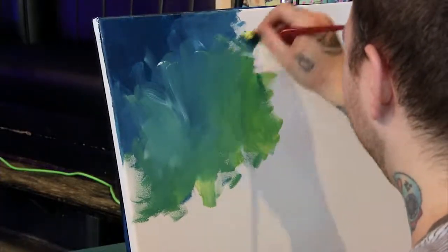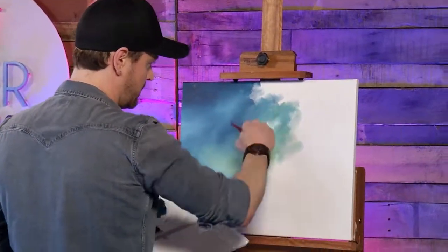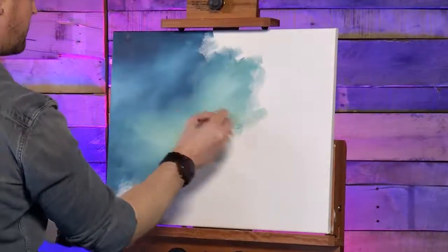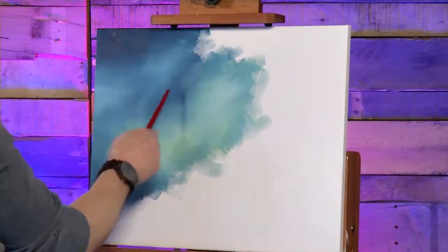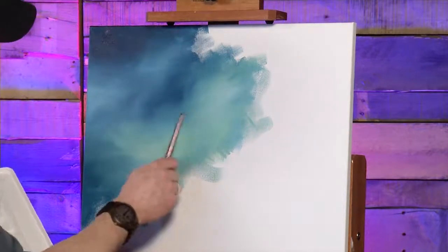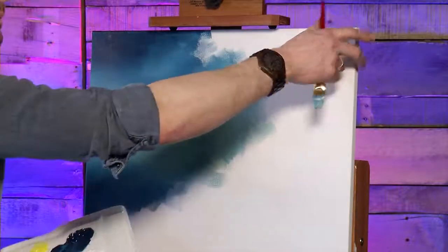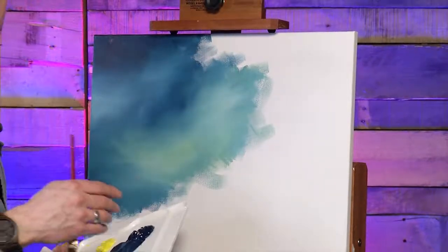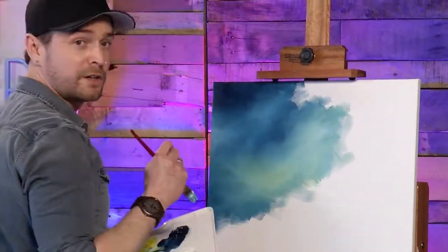Lighten up the middle a bit — just come grab some white, throw it in, mix it up. You can see how this background is really developing. Jump to a dark spot, add in a lighter spot, throw in some yellow to make a little bit of green, and develop the whole thing. It's also nice to come into the corners and make the edges a little darker. Once you're done your background, we're going to jump into building our cherry blossom branch right across here. Finish that up and we'll move on to the next step.